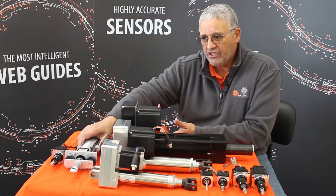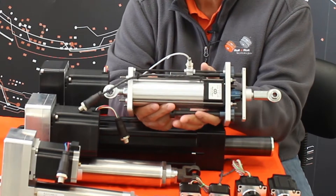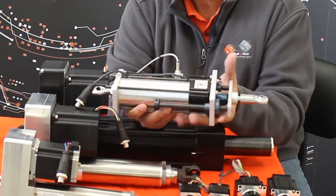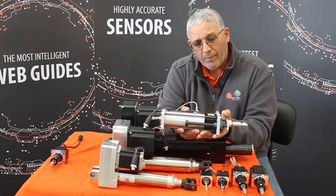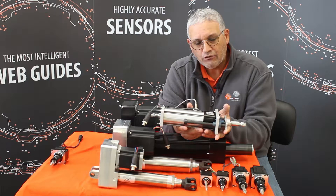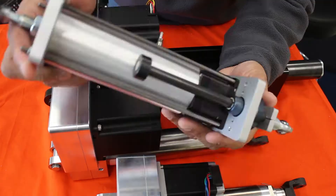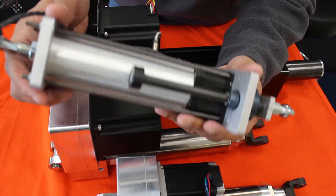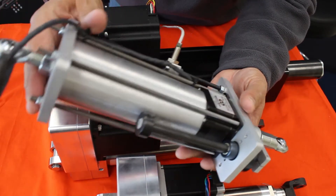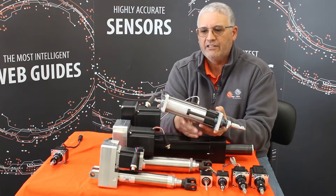We also have an application for our retrofit kits. Here I have one of our featured actuators, which you can see also has the sensor mounted on it. This is a very robust application. It can be provided with eye bolt terminals on either side, or we can use clevis joints. So if you have a web guide in your plant where the mechanical parts are good but the controls are outdated, we can provide you with an actuator along with our controls and sensors. We can mount it through eye bolts, clevis, or directly on any fitting you have on your machine. These are very easy to install and come already with the sensor mounted on them.